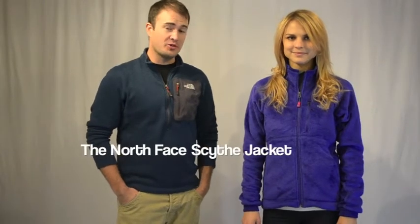Welcome to winterwomen.com. I'm Jay from The North Face, and this is Jackie from winterwomen.com. Jackie is wearing our Scythe fleece jacket. It's from our Summit Series line, and Jackie is wearing it in a size small.